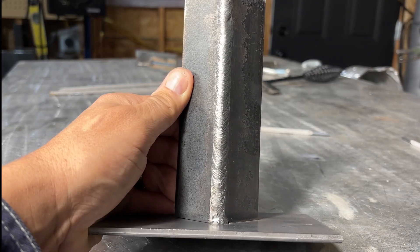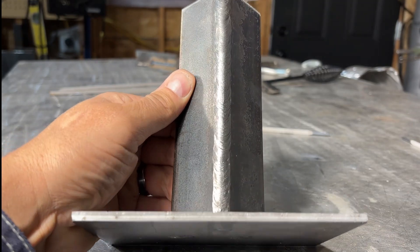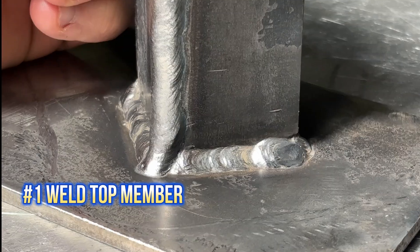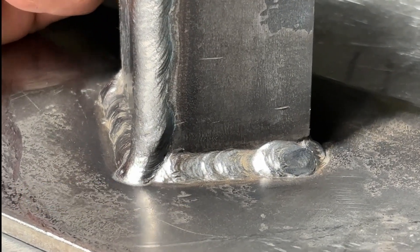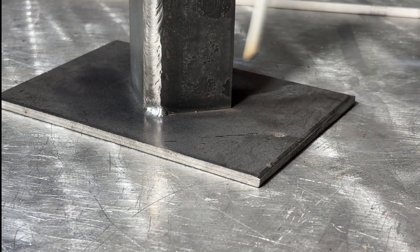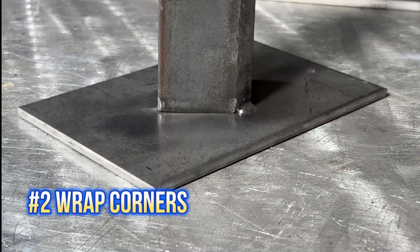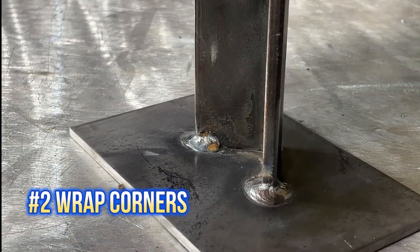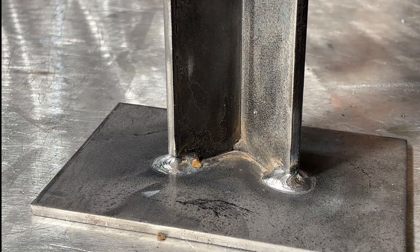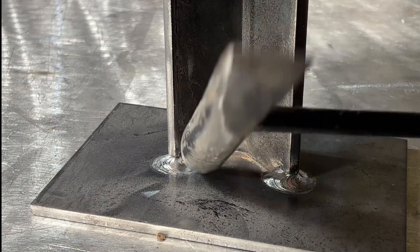Let's recap. Number 1: we want to weld the top member first. As mentioned, if we don't, we end up with a weird start in the middle of our bottom weld, which can leave you with lack of fusion and a bunch of other problems. Number 2: wrap the corners on that base plate. If a weld is going to fail, it's more likely to fail on that transition, like in a corner. It's also most likely to fail where there's a stop and restart.